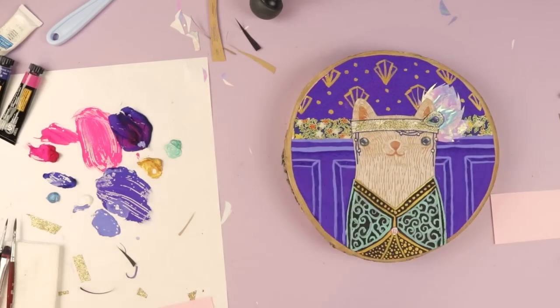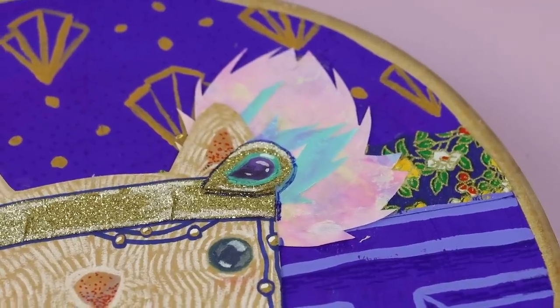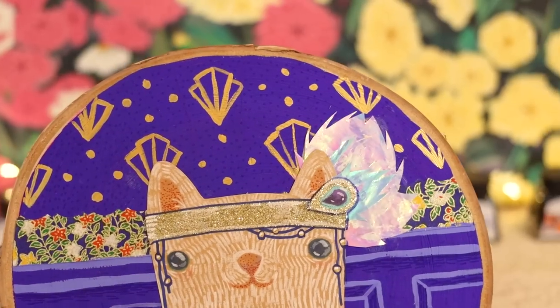Those details are hardly noticeable at all, but we can say we officially used all the art supplies. There are some things in this pencil pouch we didn't use, but I'm counting the pencil pouch as a whole — it's a little ridiculous and unrealistic at this point. But my goodness, can I just show you this? Our little 1920s flapper cat. I have been painting a lot of animals wearing clothes, and actually my next video you're going to see a massive painting — it is an animal wearing clothing. If you follow me on Instagram you might already know what it is.